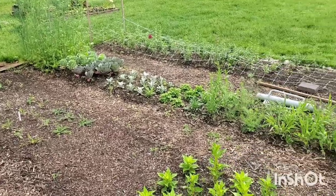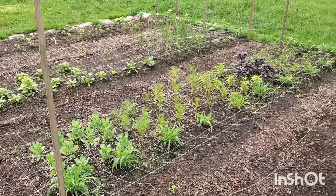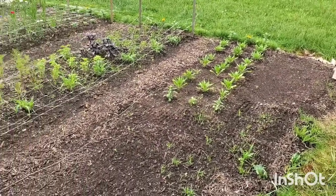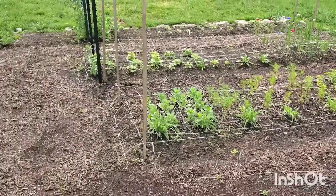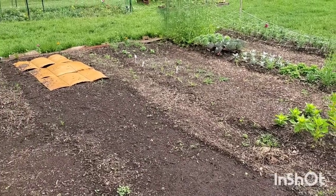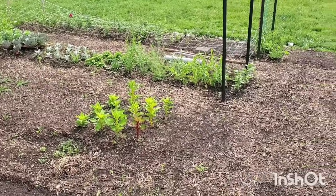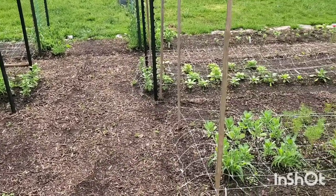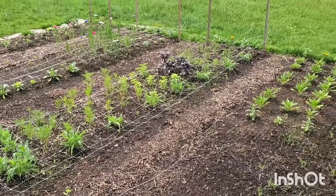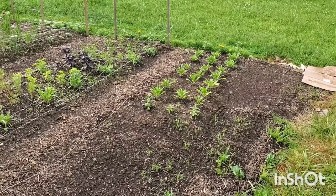All of these beds are completely planted up, and I cannot believe I grew everything in this garden from seed. Ninety percent of these cut flowers are totally new to me and it's just so rewarding. Don't get me wrong — there were some things that didn't work, like the asters that I tried to grow four different times, and the bells of Ireland I had to re-sow six times. But most of these things I planted the seeds once and here they are looking beautiful.